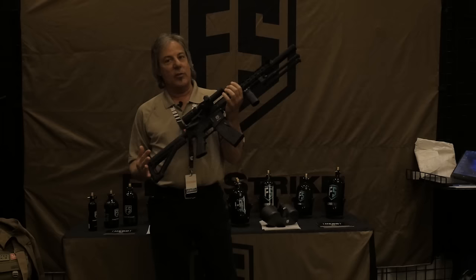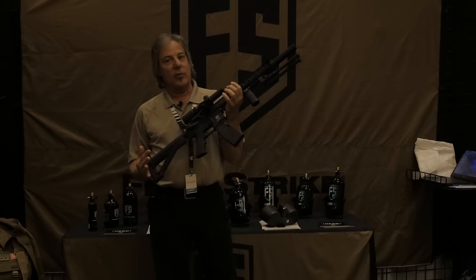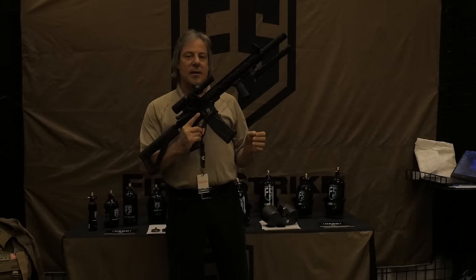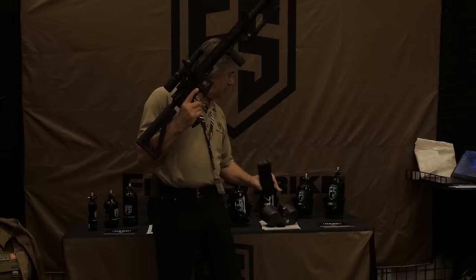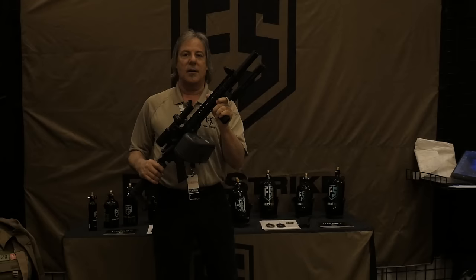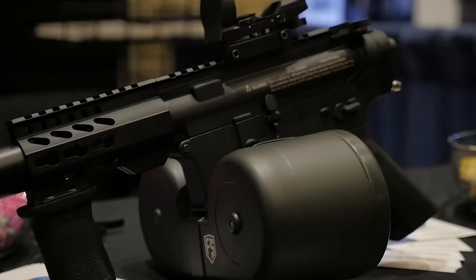Hi, this is Brian Sullivan from First Strike. I wanted to talk to you about a different way of looking at your ammunition loadout. This is the standard 20-round magazine that can hold both First Strike and round ball that everybody's pretty familiar with. But today we're introducing something that is a new paradigm when it comes to your loadout — this is the future of less-lethal paintball and First Strike shape projectiles.